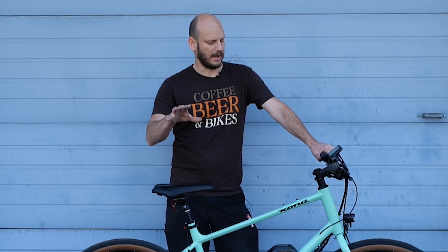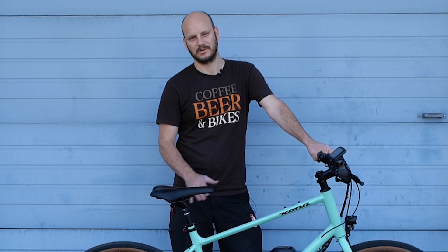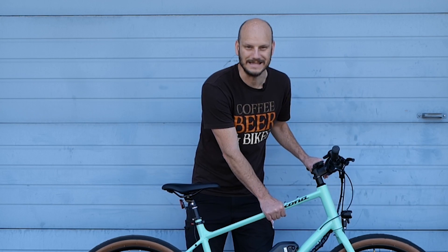Alright guys, I'm Johnny Nerdout. I build custom e-bikes. Go to johnnynerdout.com if you want to support the shop and see what we got. We got all the latest and greatest custom e-bike build components to make you build your bike and do the best e-bike out there.